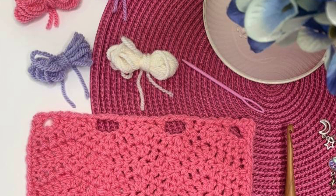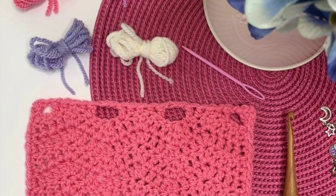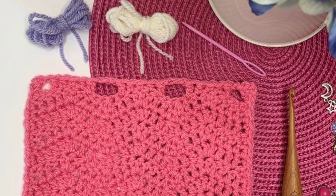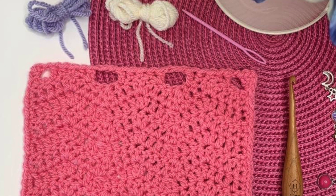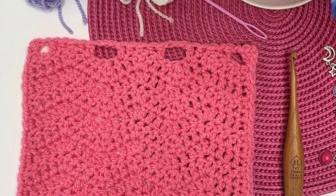Welcome back to Cozy Rosie Crochet and to another of our squares in the Hodgepodge Blanket Crochet Along. Today we're learning how to work the short chevron. This uses increases and decreases in our stitches to create a spiked chevron look in our crochet fabric.